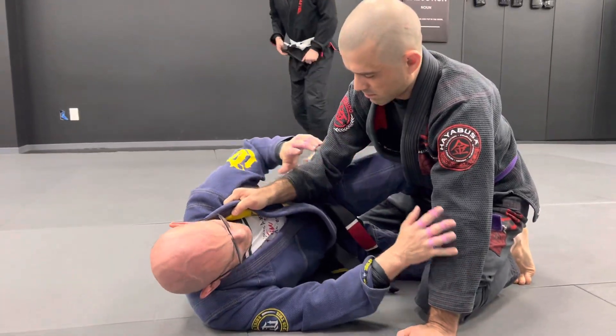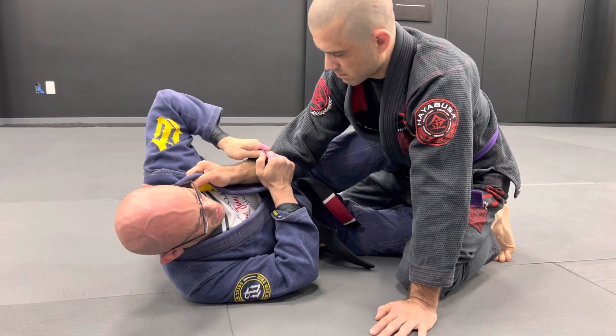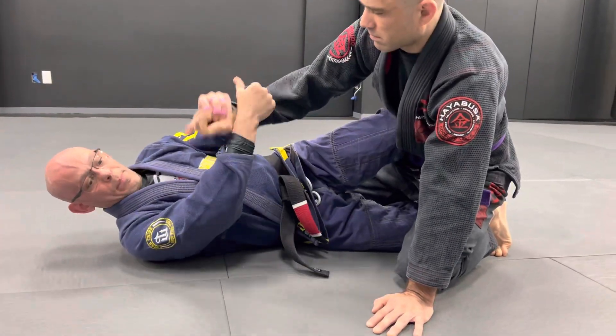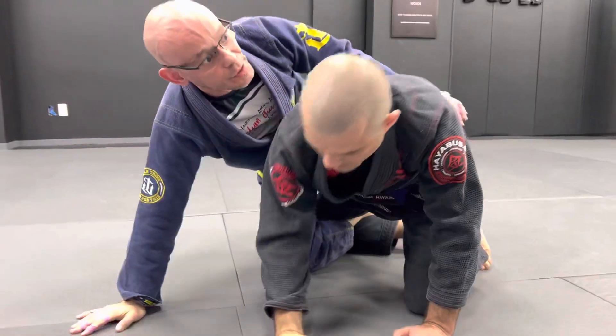It's almost the same exact technique. The only thing is I have to break this grip first. To break this grip, I grab, just like before, stretch myself as far as I can go, pop the grip, under — and now everything is just like before.